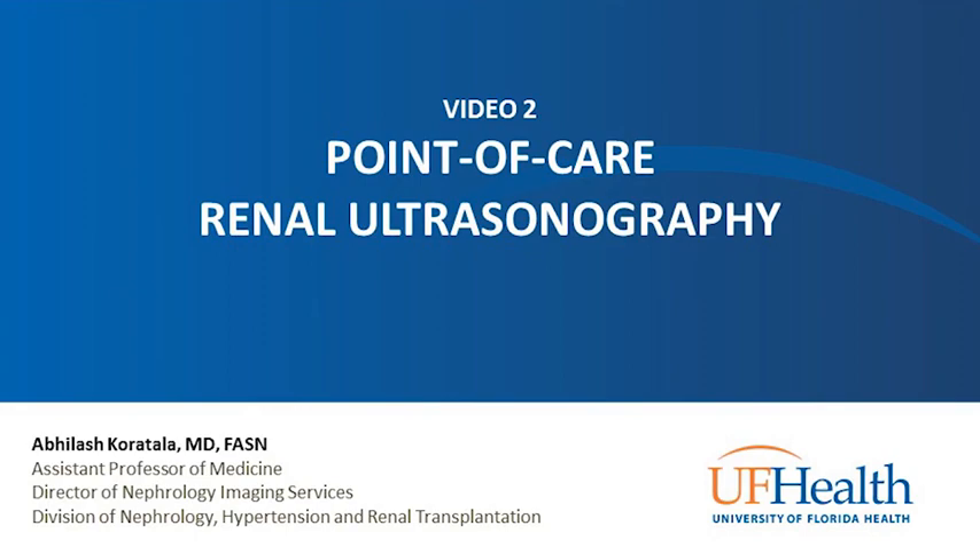In this video, I'll demonstrate the renal ultrasound procedure, including acquisition of longitudinal and transverse views of the native kidneys and urinary bladder. I'll also briefly demonstrate the renal transplant ultrasound and the renal resistive indices.